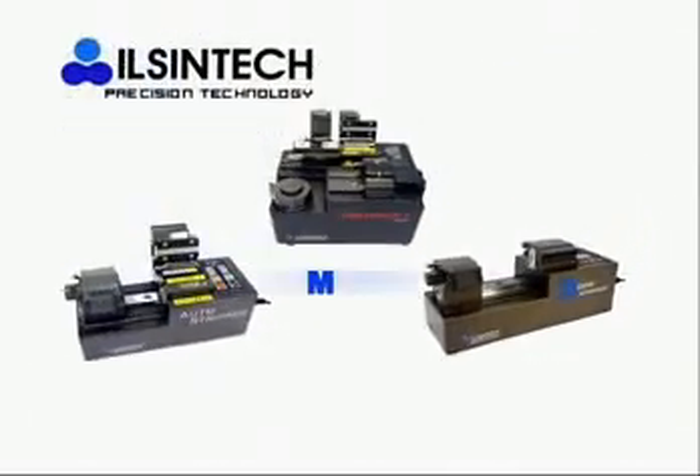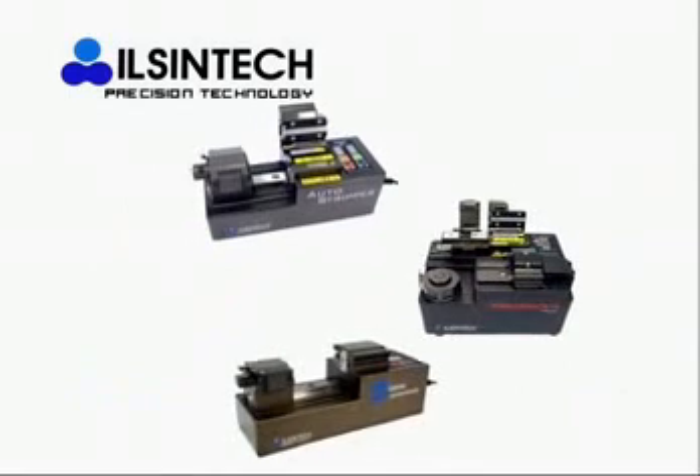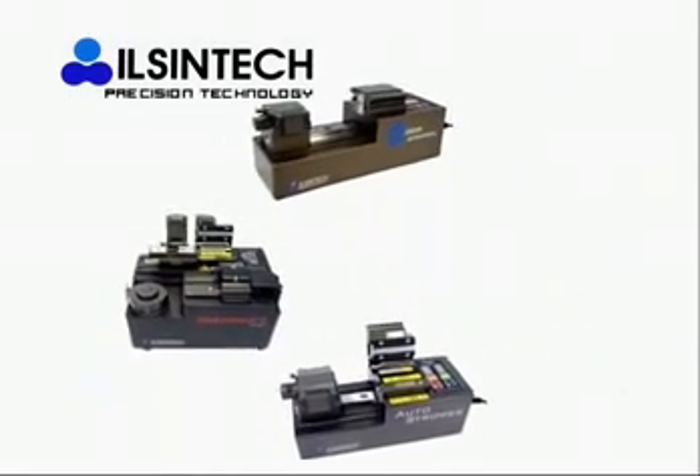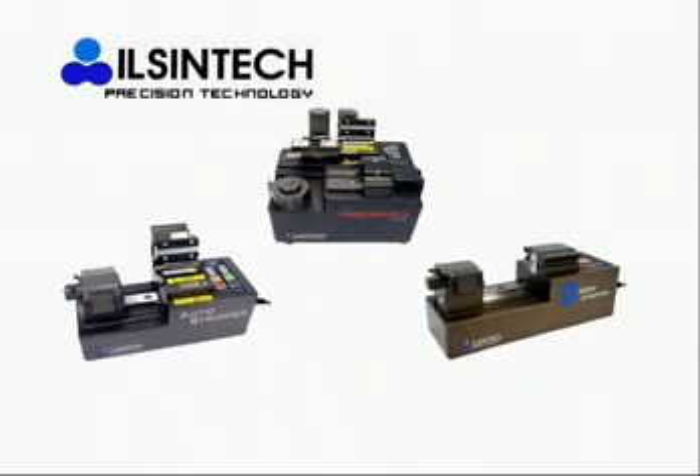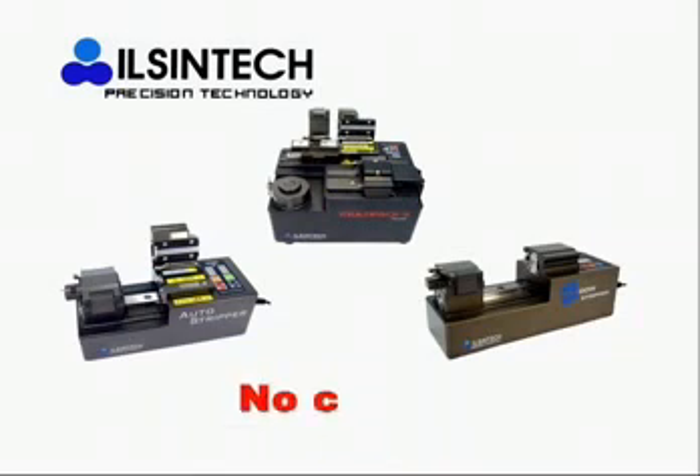The product lineup includes Multi-Pack, Auto Stripper, and Window Stripper. All three types are operated by automatic motor when single mode and ribbon fiber are being stripped. They do not make any damage to fiber cladding due to optimal auto hot stripping — without a crack — securing high quality and high productivity with tensile strength of more than 4 kg.